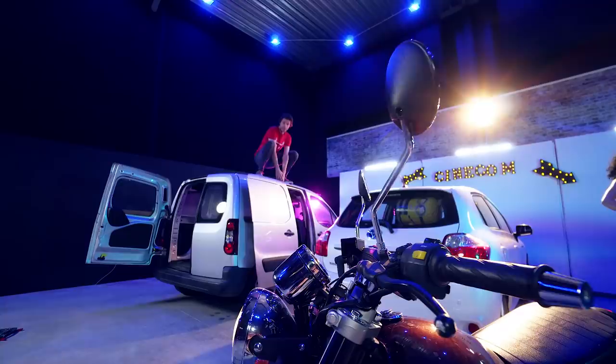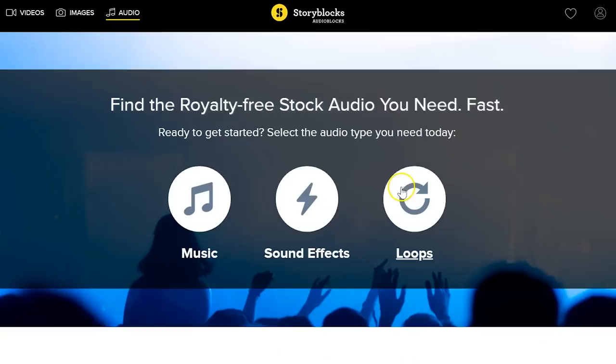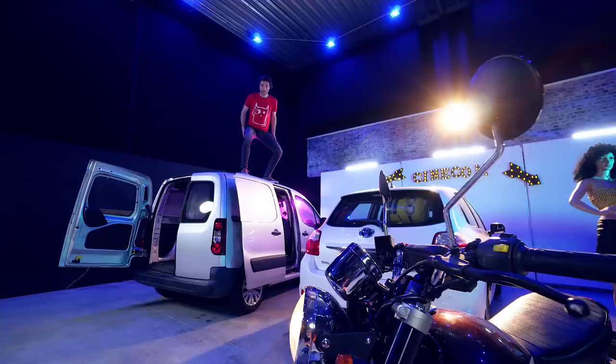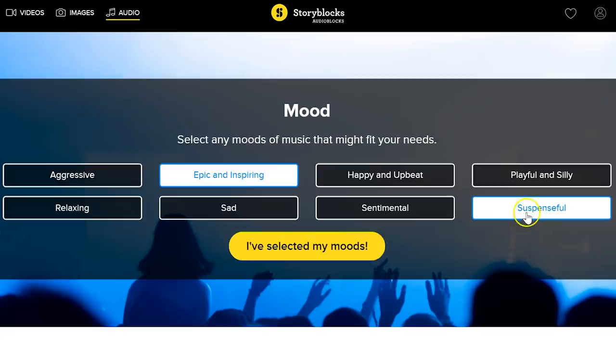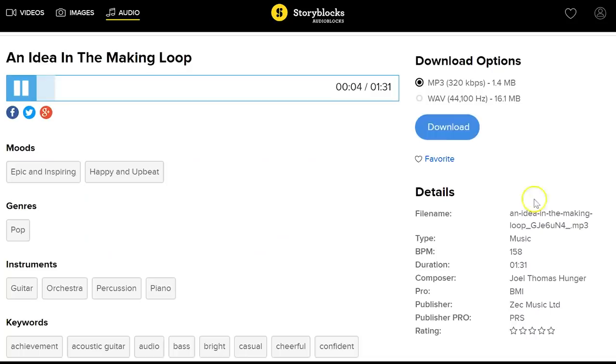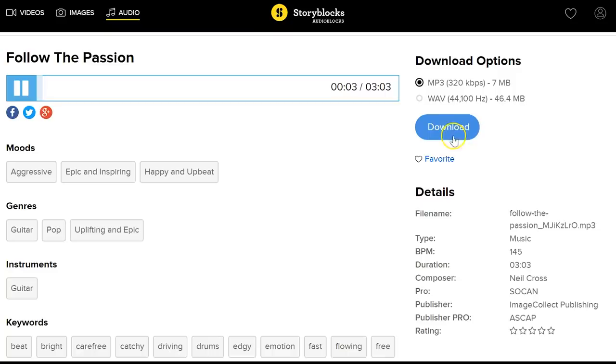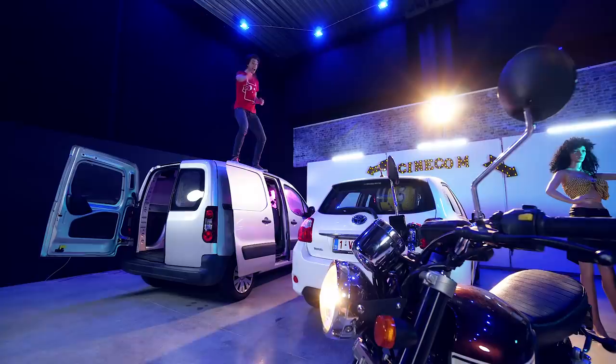Now, before we start, I'd first like to thank Audioblocks for sponsoring us today. Audioblocks is an amazing library where you can find music and sound effects. The cool thing is that you only have to pay a single price per year, and with that you can download unlimited clips from their growing library. You can use that for either personal and commercial projects. So definitely make sure to check it out — you can do so by clicking the first link in the description below.